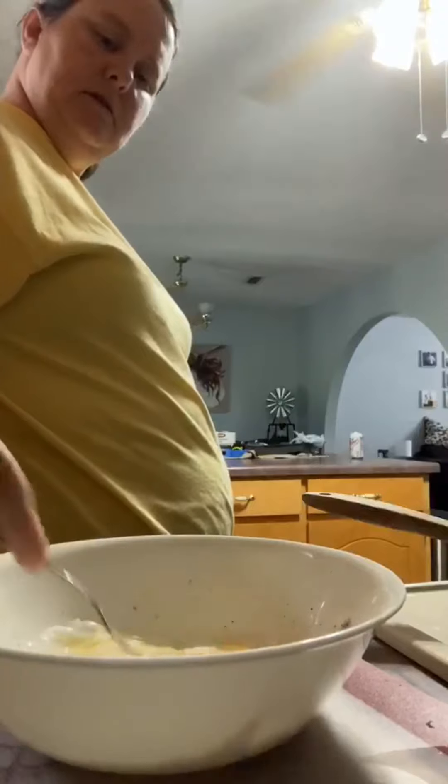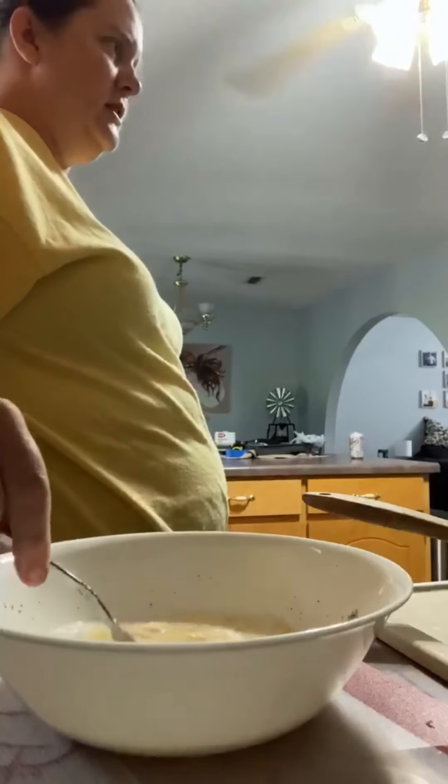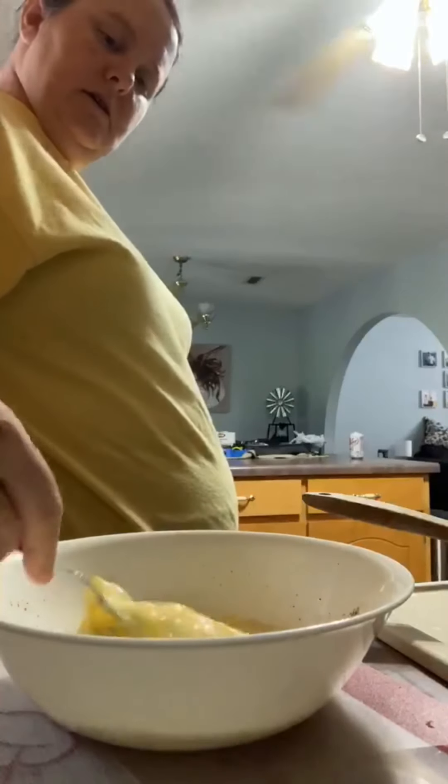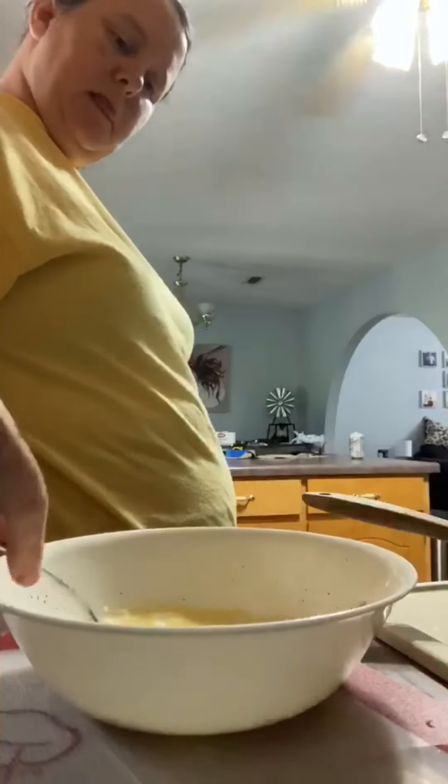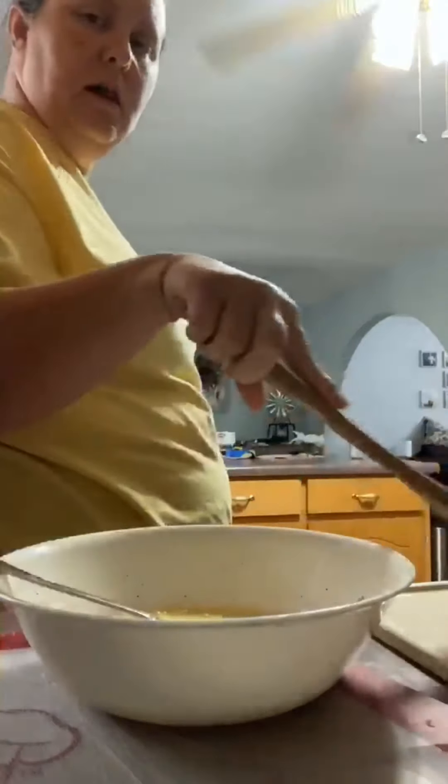Scramble up the eggs — making scrambled eggs with sausage in it. I thought you were going to get the sausage on the pan. Can you hand me that olive oil? I'm going to put a little olive oil in the pan.